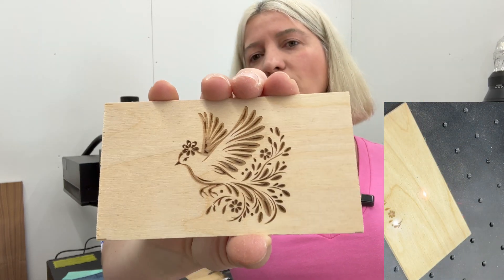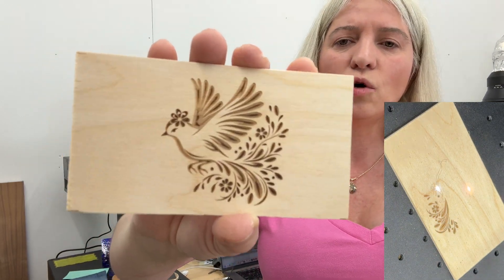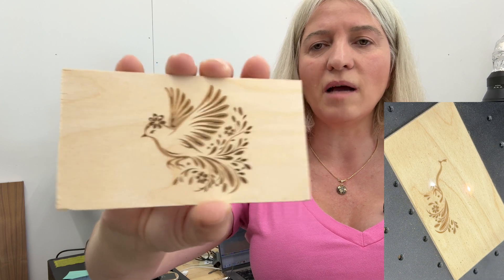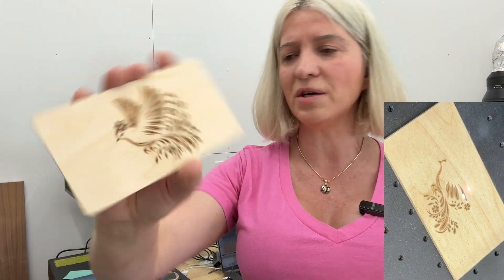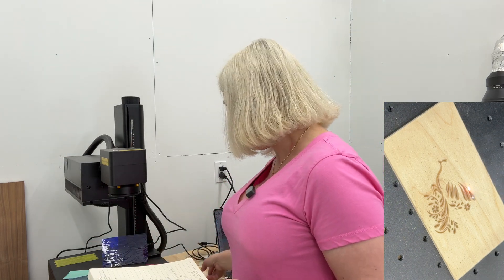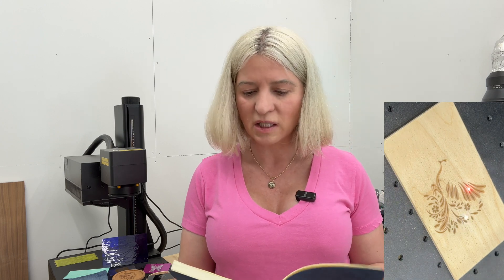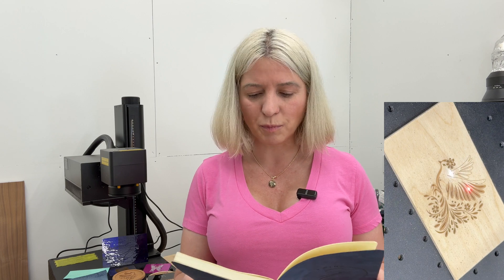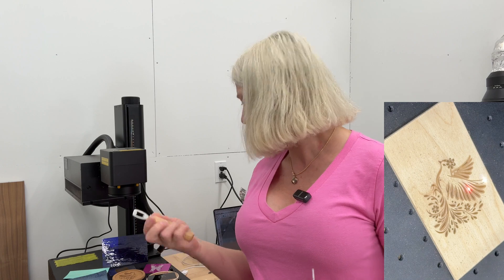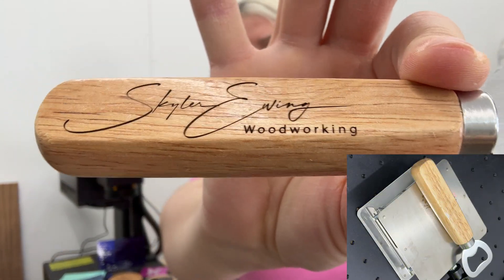The first engraving I'll show you is wood — a beautiful, dark engraving with no charring at all. I did not clean this wood after engraving; this is exactly how it came out of the machine. For wood engraving: speed 400, frequency 30, Q-pulse 1, lines per inch 1200.